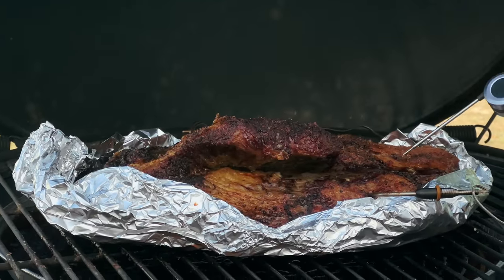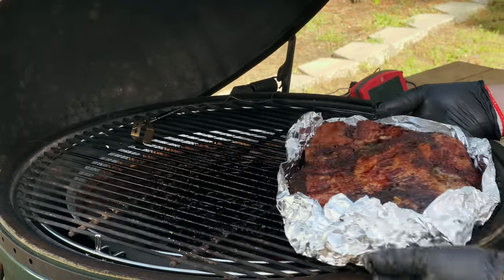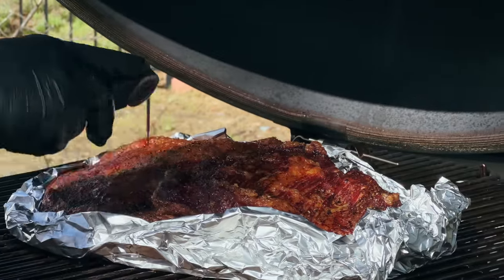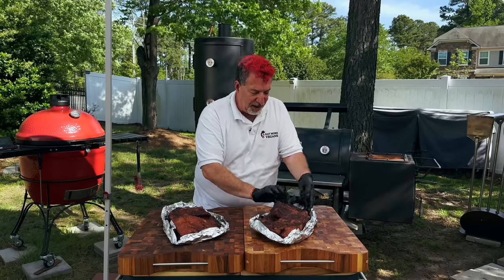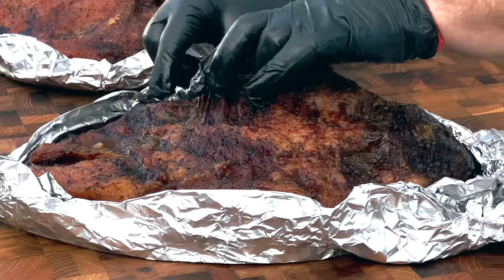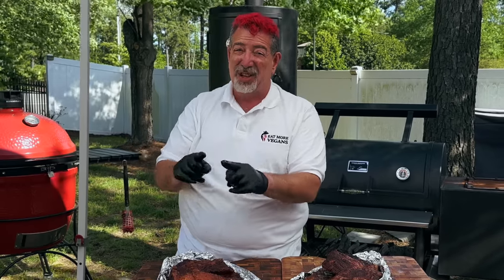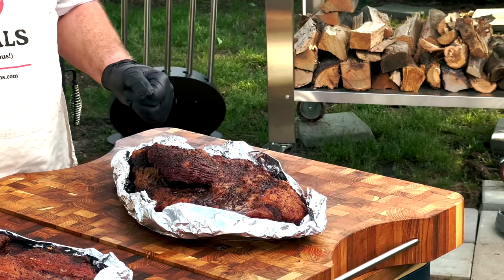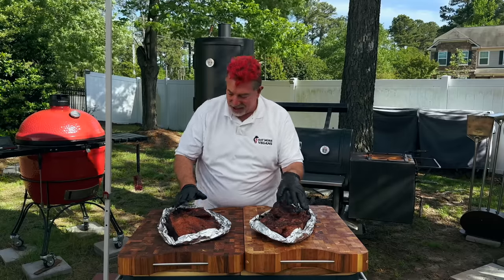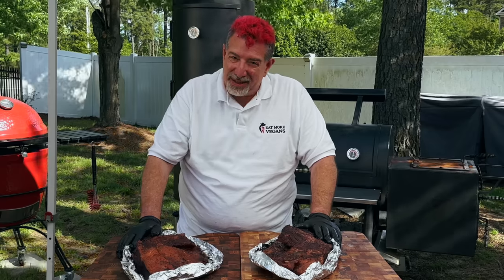All right, both briskets are ready. Let's pull them to rest. Look at these and the differences — the Big Green Egg brisket is a dark brown with a little bit of red, very typical brisket color. The Kamado Joe brisket is noticeably red, and I used the same charcoal — literally no flavor wood, just Jealous Devil charcoal. The only difference is the grill and the fact that the slow roller was closer to the fire on the BGE side. Now comes the hardest part of making a brisket: waiting for the rest when you can smell how good it's going to be but can't taste it yet.